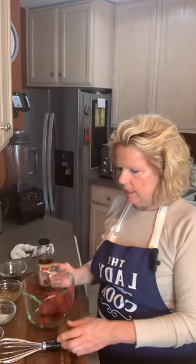I took a can of tomato paste and I put it in here. I like to use this container so I can pour it into my jar when I'm all done.